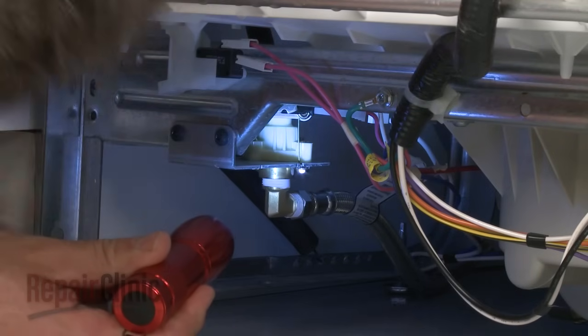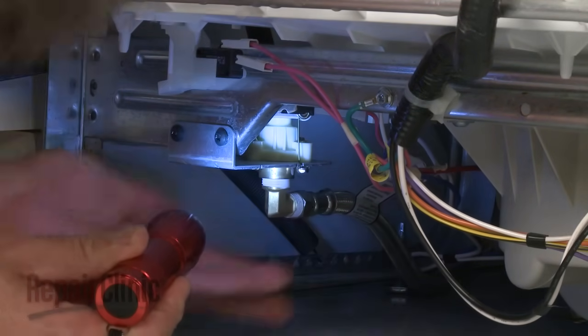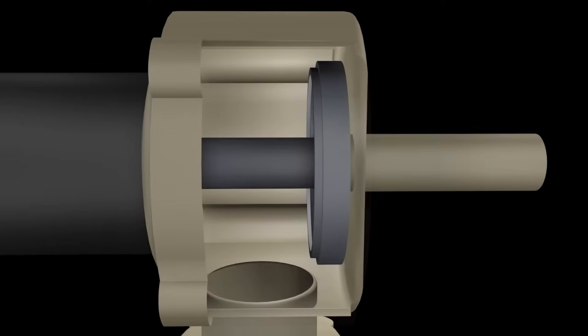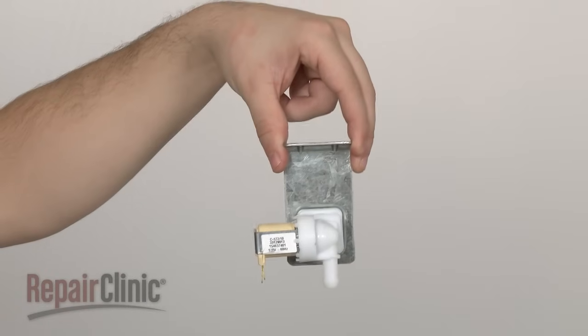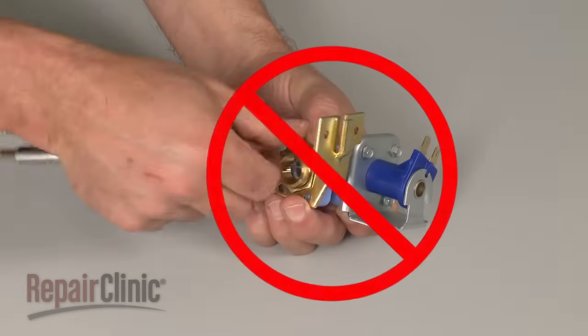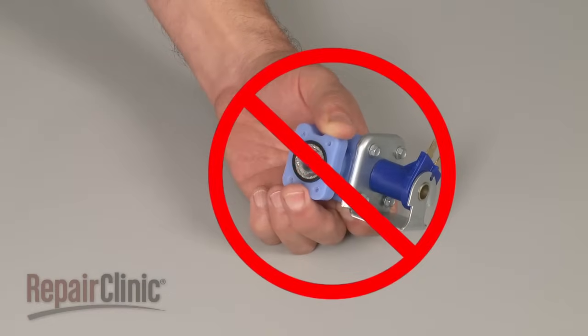Determining if the valve has a mechanical defect can be more difficult. If the tub is under-filling, the inlet valve is probably restricted. In this case, you should simply replace the valve. Trying to clean out an old valve is not recommended, due to the risk of part failure after repair.